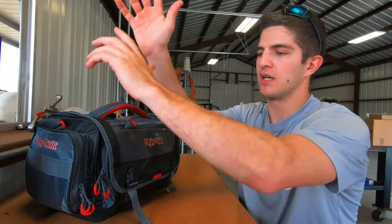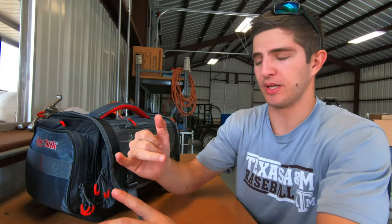Without further ado, let's go ahead and get into the three tips and tricks for organizing your tackle box to save you time and money. I'm gonna do these real quick and then get into it.